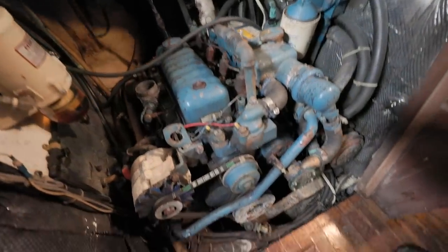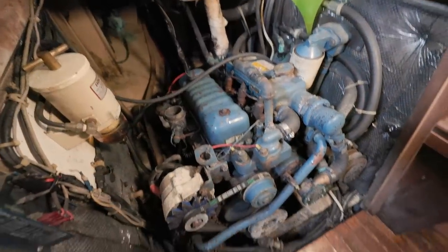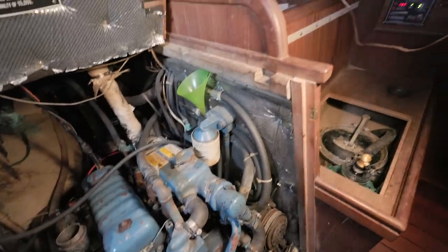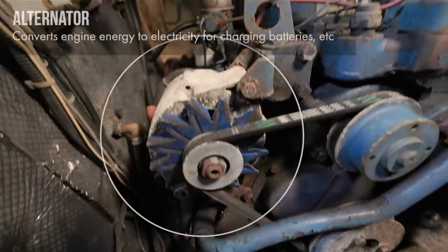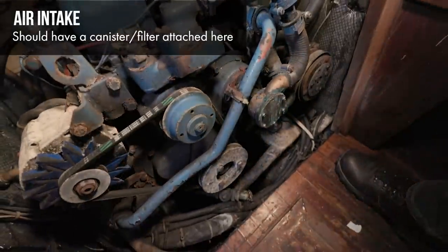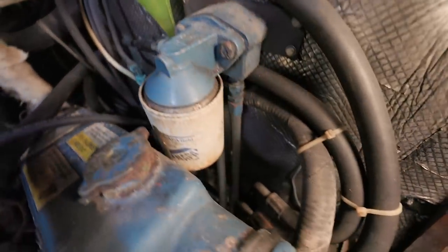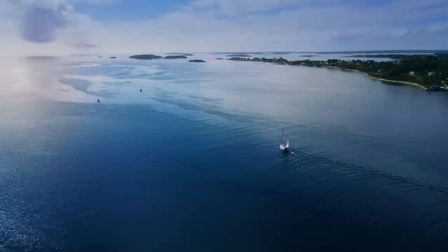It looks sad, but there's only 2,900 hours on this engine — and this engine can go 8, 9, 10,000 hours. Does anything here bother you — corrosion, surface rust? Everything bothers me. That alternator's probably shot. I see the air intake is missing. But the rest is just paint. Somebody changed the belt, there's a remote oil filter, and you're going to have to crawl underneath. This thing is going to be in this boat another 20 years, maybe longer, if it's just maintained.